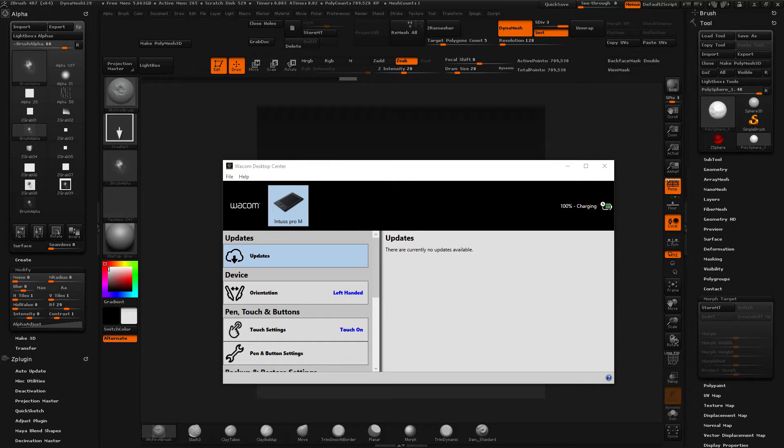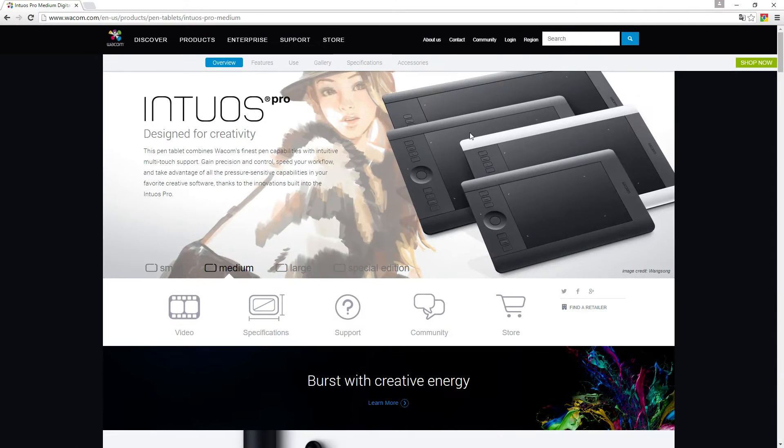Hey guys, welcome back. In this video I'm going to talk about my Wacom tablet. The one I have currently is called the Intuos Pro Medium. As you can see from the picture, mine has four buttons — this is apparently the small, and then the medium is this one, the gray one.